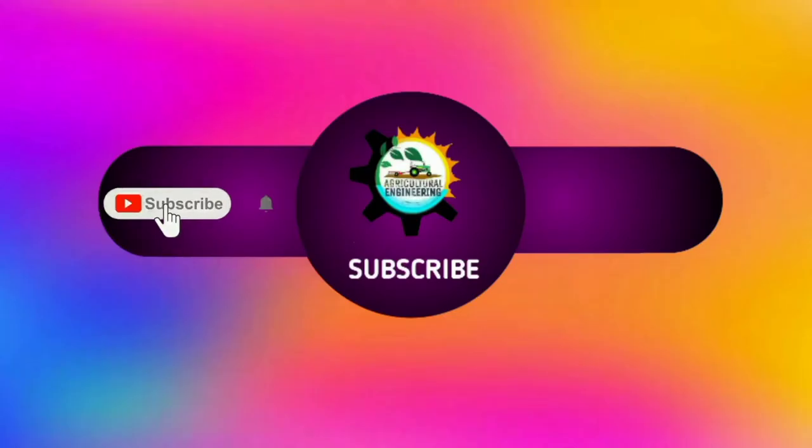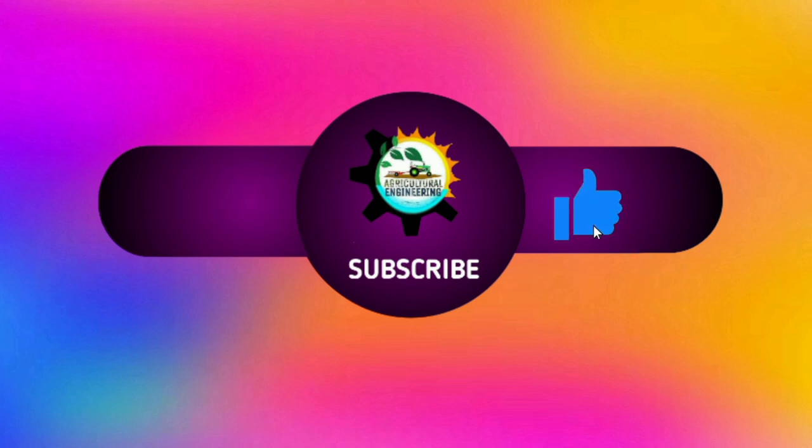Please remember to subscribe to my channel. I will see you in the next lecture. Thank you for joining us.